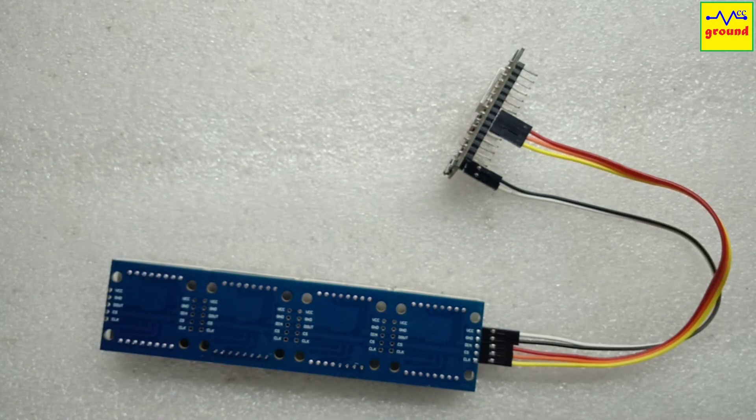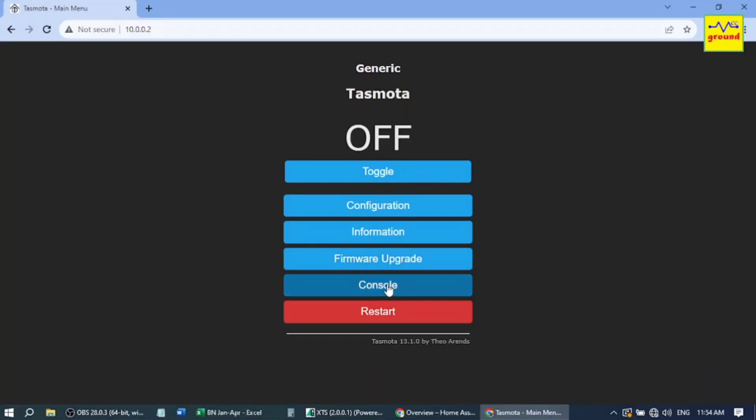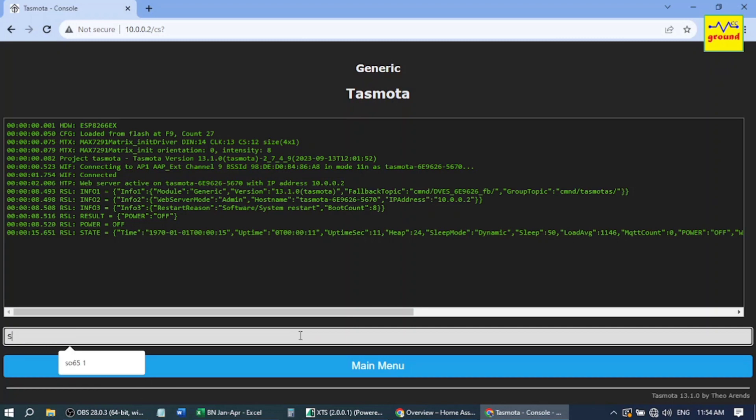Now power up your ESP module and open its Tasmota dashboard. Click Console. Here we need to type some commands. Type SO65 1 and press Enter. This command prevents the ESP from resetting itself to default settings.